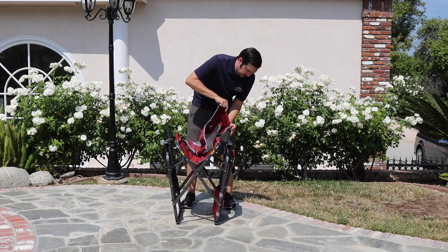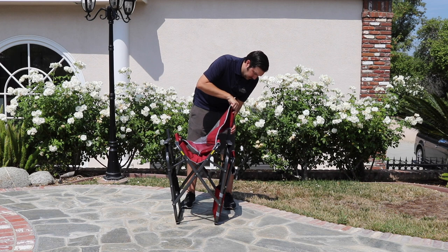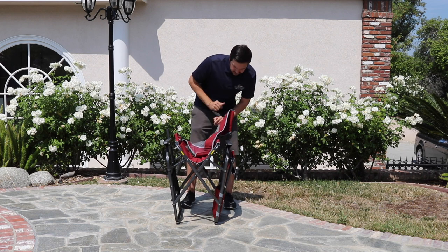This model's convenient side pouch stores a compact ottoman so you can put your feet up and relax during the next camping trip or sporting event.